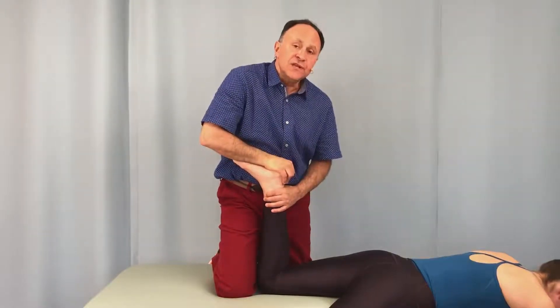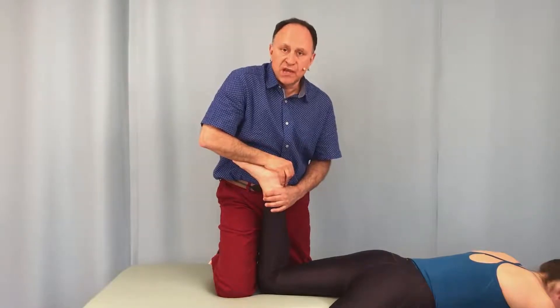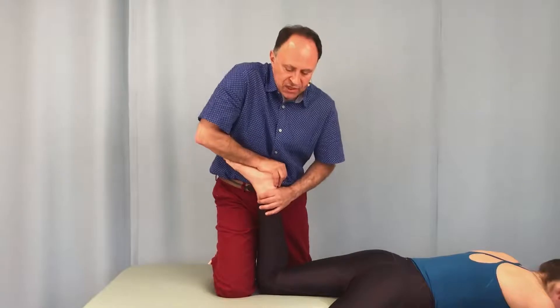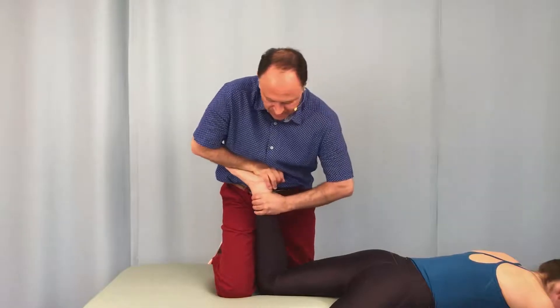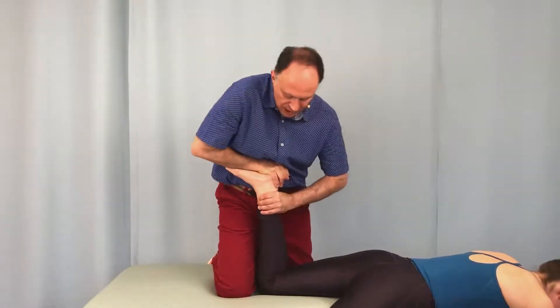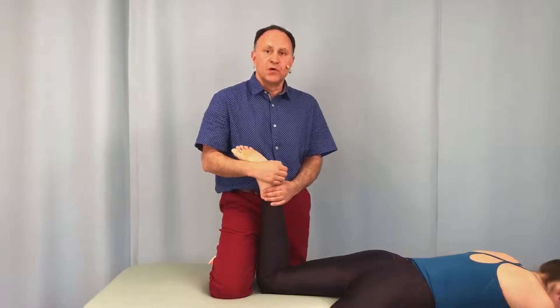To increase the sensitivity of this test, I can add tibial rotation — medial and lateral, internal and external. I drop down and using my left hand, I rotate her tibia one direction and then the other. The compression plus the torsion — the rotation — will create a physical force into the posterior menisci.